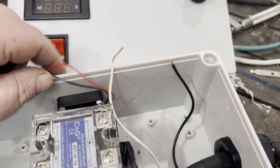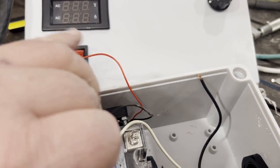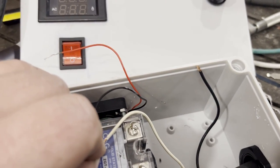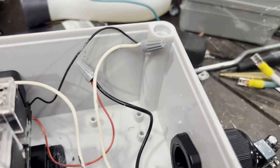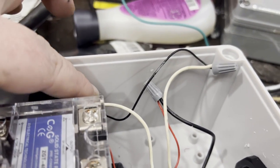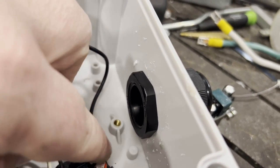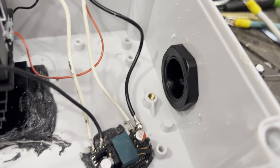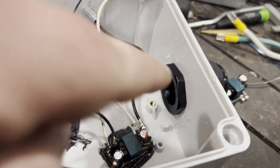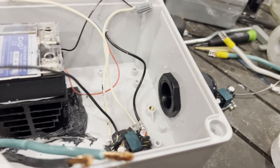My red wire goes to the red wire for the fan. The white one from the converter goes to the black wire for the fan. I know the colors don't match ideally but that's how it was done. Hook those up with wire nuts. Those two converter wires are now hooked up to the fan wires.